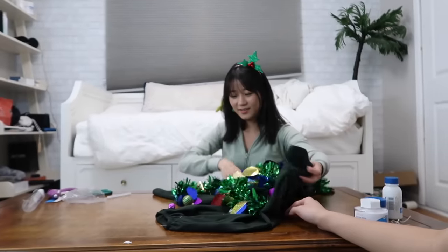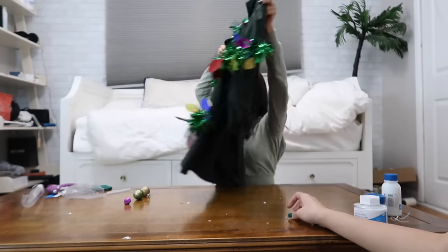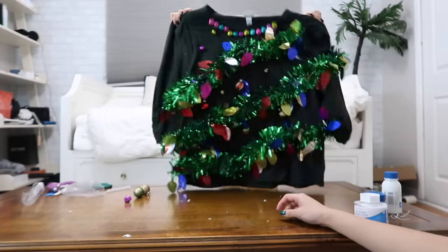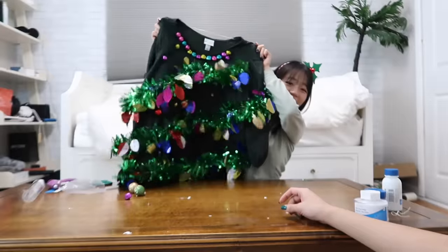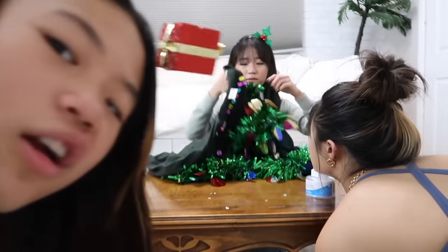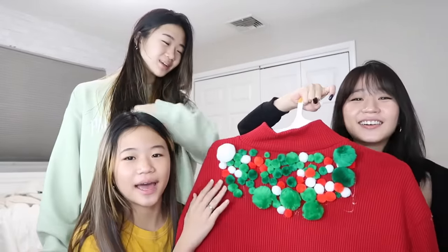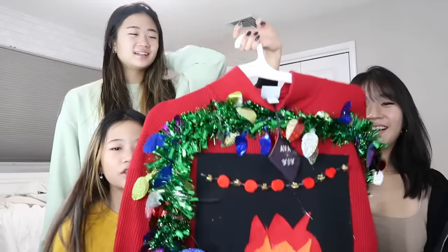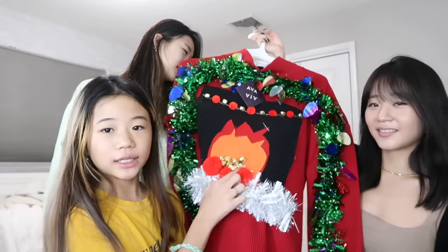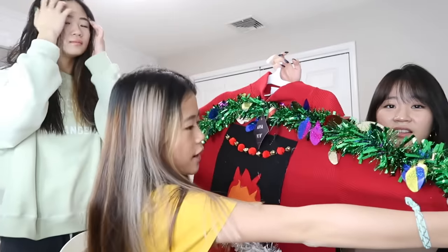No one's even going to know it's an ugly Christmas sweater because this isn't even a sweater in the first place. Okay guys, I'm basically done. We're back with our finished products. This is the one I made for Evelyn — it's really cute. Look at the back, I added a bunch of cotton balls. There's jingle bells on the sleeve, jingle bells here, pom-poms, a fireplace. If you stretch out her arms, it's like a fireplace.